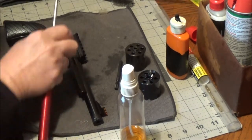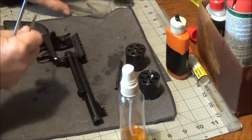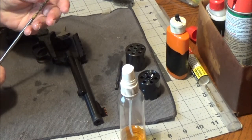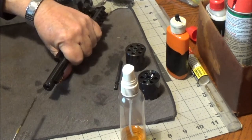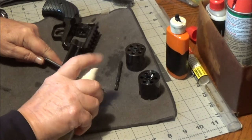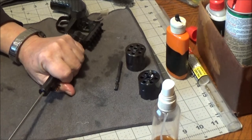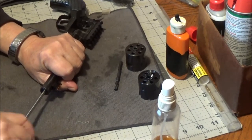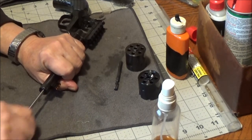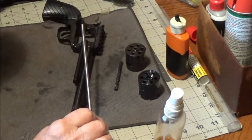Take our bore mop off and get our brass bristle brush — 22 caliber. We're going to take it down the barrel. I'll give it a little spray first, then take it down the barrel as many times as you want. I think about 20 times is sufficient, the way I look at it.